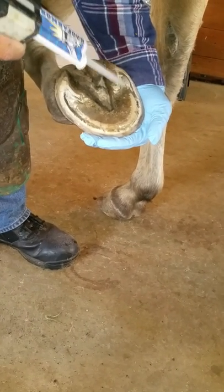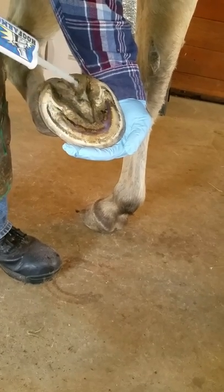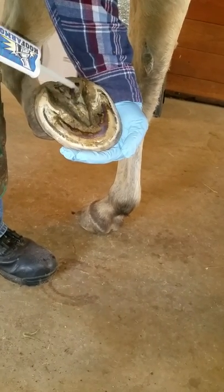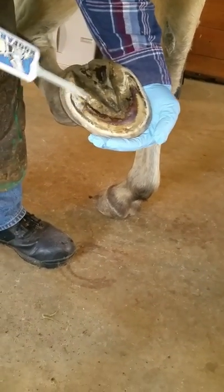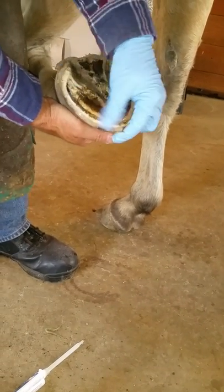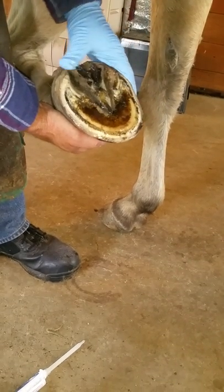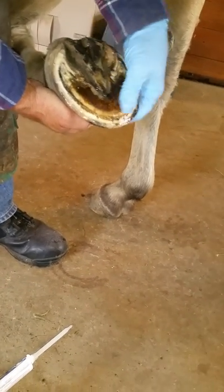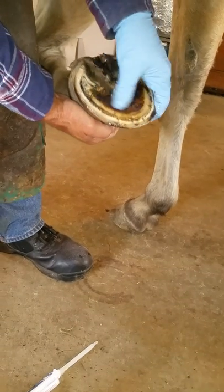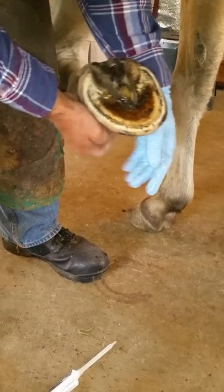Here you can see the Hoof Armor being applied — a thin bead on the frog, heel bulbs, and sole — and then David uses a gloved hand to spread it. It gets spread very thinly; the thinner the better. You don't want it to go on thickly because if it goes on thickly it will peel.